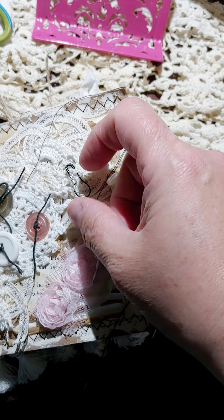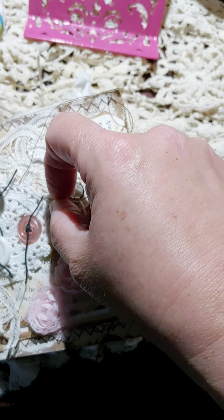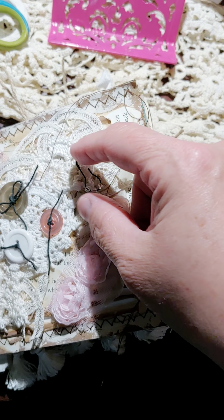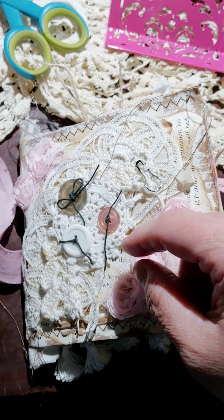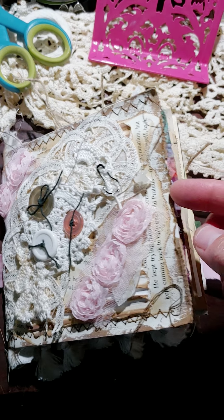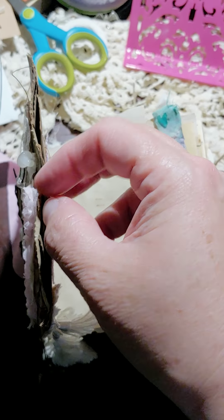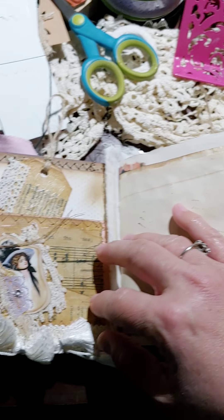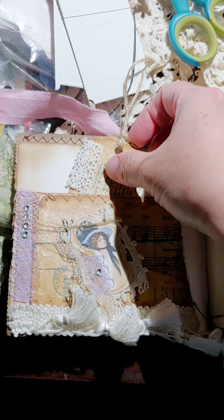There's a little bulb pin — I'm not sure if those are glass. I have a new puppy and my husband is snoring, so y'all try not to listen to that part. There's a pocket here; I don't have a tag in it yet but I will include one. Here's the first page — there's a tag.